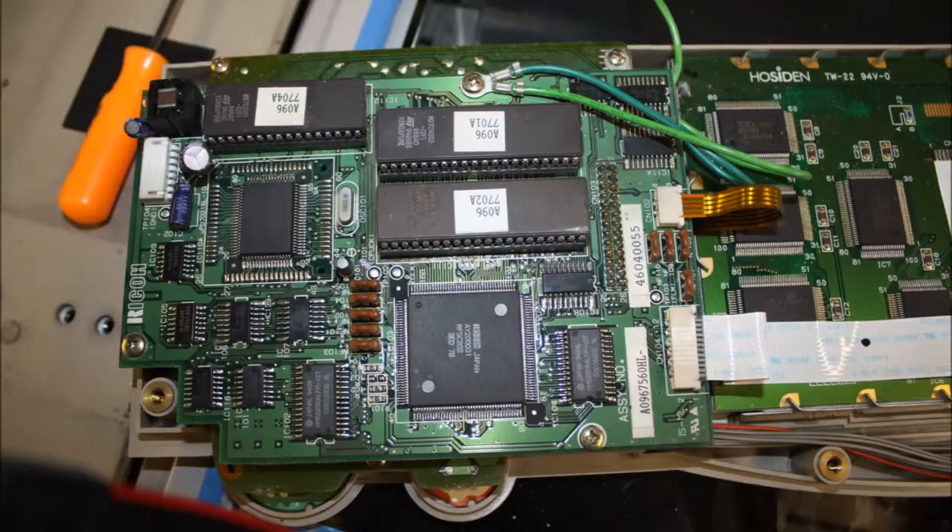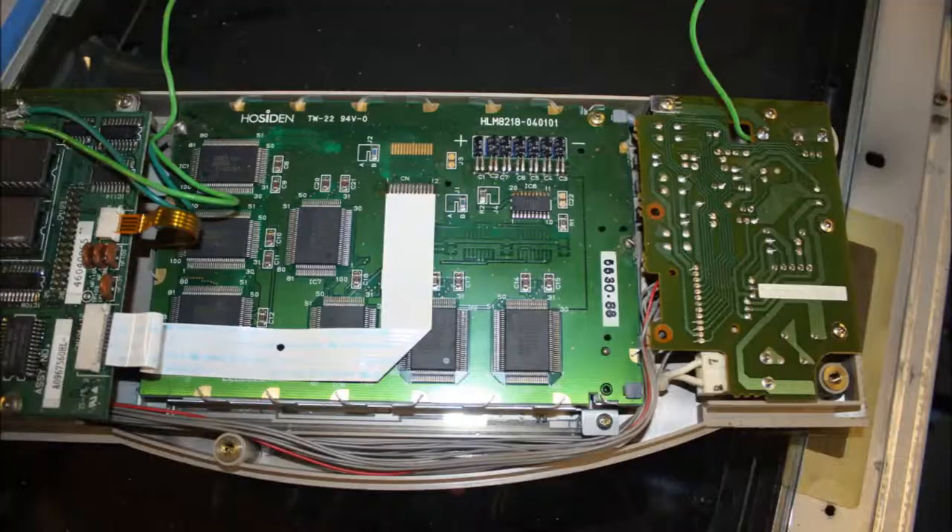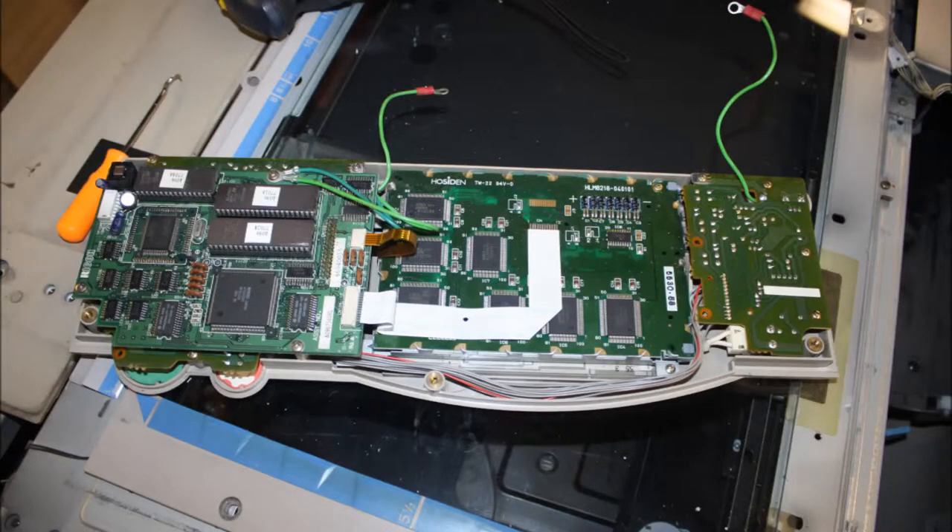Anybody that's watched the control panel teardown video, which was a couple of videos previous to this, should recognize this. I thought it was just such a nice little compact unit that I would save it for its own mini teardown, so if you haven't seen that, I invite you to go back and watch that now.